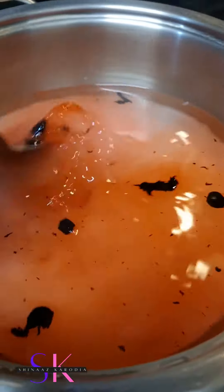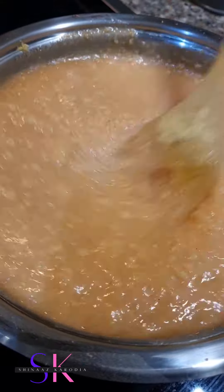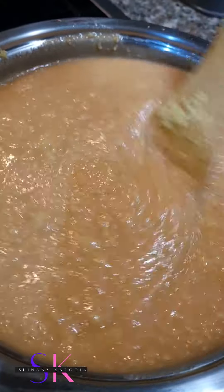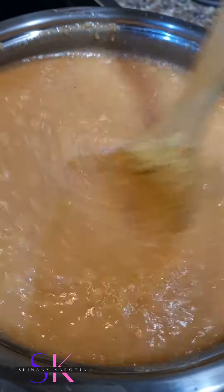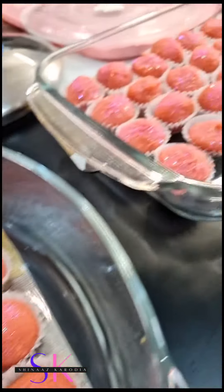In the camera it looks orange guys but I promise you it's not. So now we're combining our barfi — we're going to add in a little bit more colouring to get it more pink. And here is the final result. Yum.